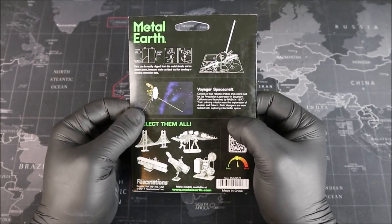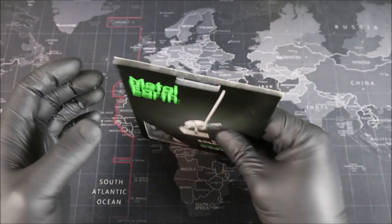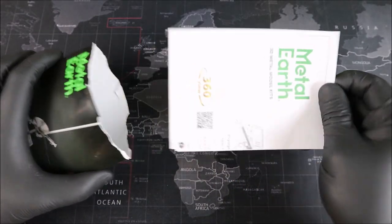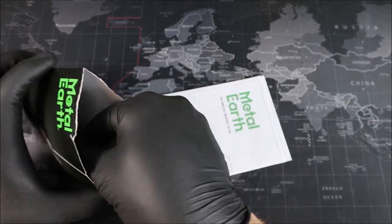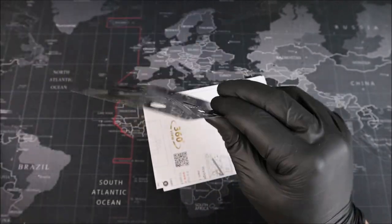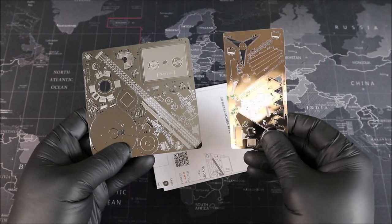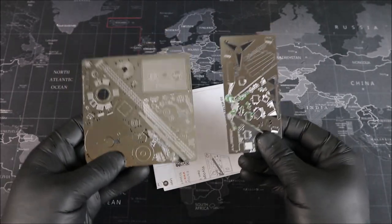Groovers, let's go ahead and open up our package. We have our instructions and we have our metal. I said one sheet, but it's actually one and a half. All right, Groove Builders, let's get our cutters and get building.